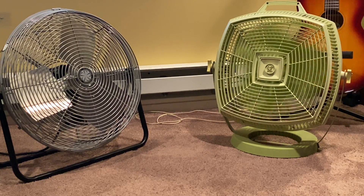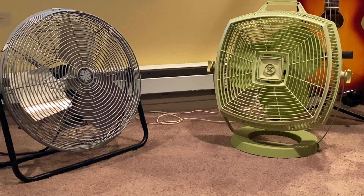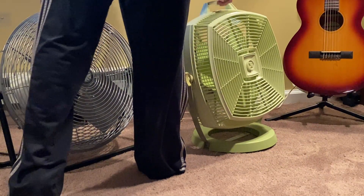Even though this motor is sleeve-bearing, expect a long spin-down time because it is very well broken in. And now it's time for one more paper test — let's turn it this way for best results.